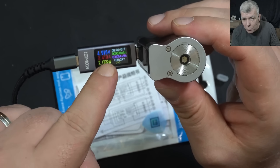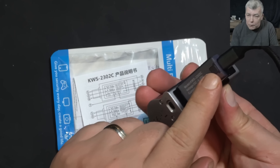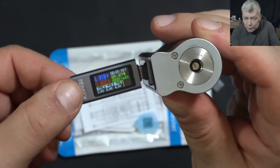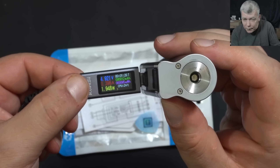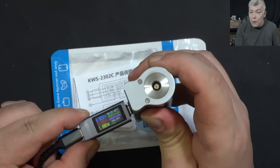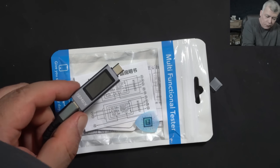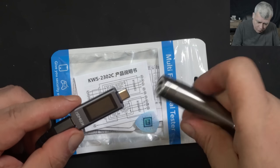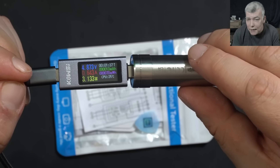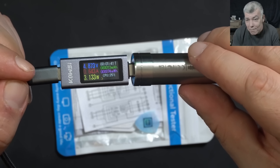My battery is drawing about 0.4 amps and we have 5 volts. There's a button on the back where you can change the layout of the screen and add more information. Pressing again — working fine. USB meters are quite important these days when every laptop has a USB-C port. Plugging in my screwdriver — you can see the current, the voltage, and also the power. Working fine.